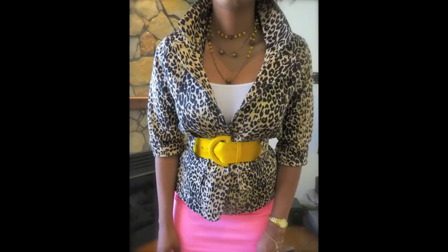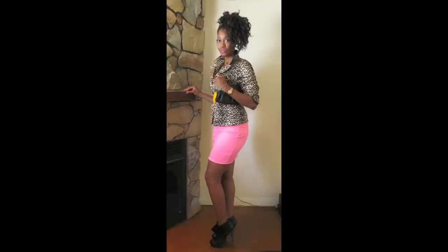So anyways, let me know which outfit you guys like best and leave all questions below. Bye guys!